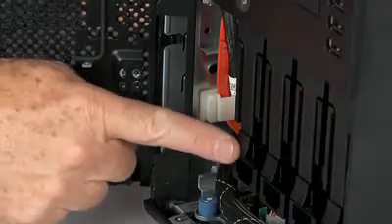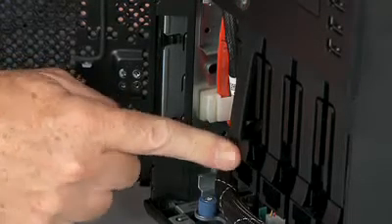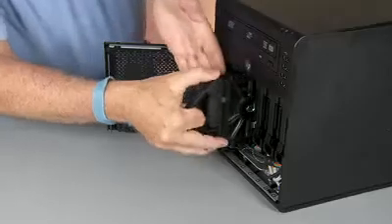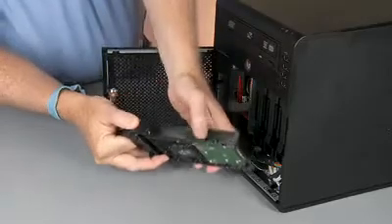Press the hard disk drive carrier latch to release the handle. Rotate the handle up. Use the handle to pull the hard disk drive carrier out of the hard disk drive bay.